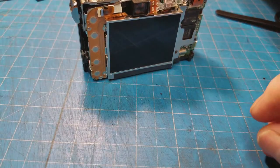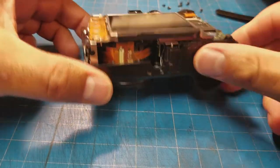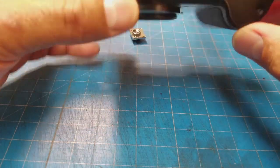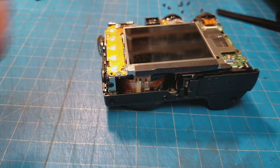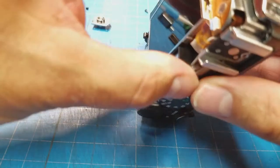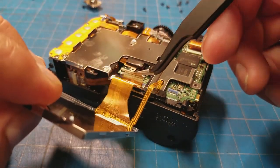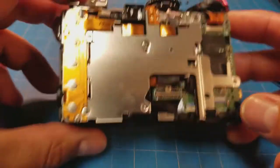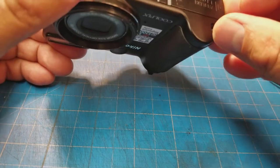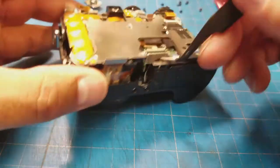Now let's pop up this ribbon connector and pull the back off so we don't destroy it. Now let's see how we get at the lens assembly in the front. I wonder if the front of the camera is providing mechanical stability. I see a little screw in there holding something on the front, so I'm going to try taking parts off the top and see where we get. We've got a couple of ribbon connectors — this one was tacked down with glue, and this one just pops in. That takes the LCD off.